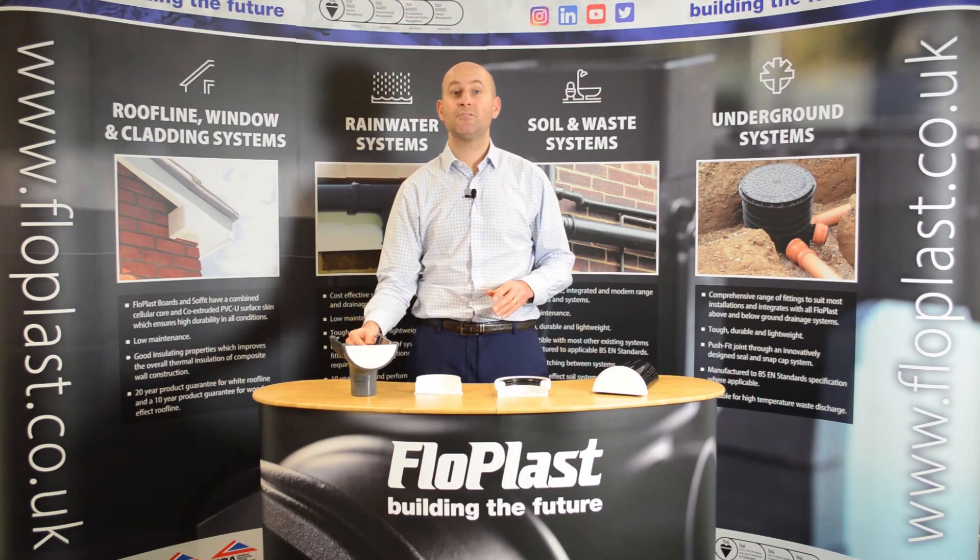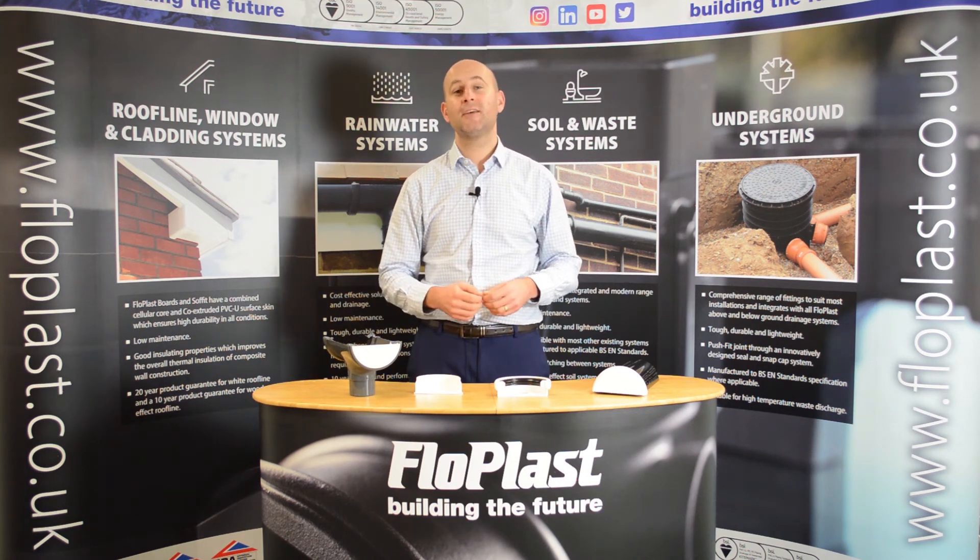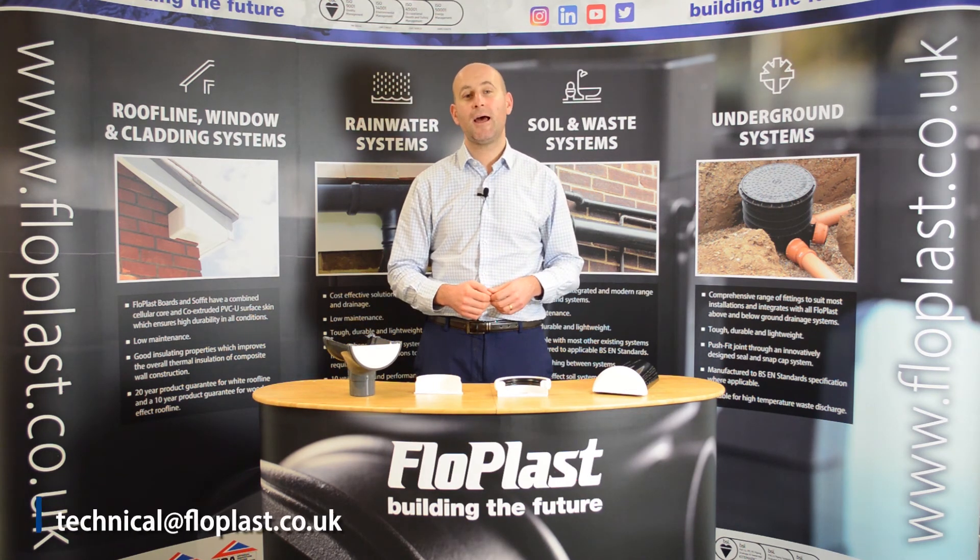If you have any queries or questions on these products, please contact our technical team at technical@flowplus.co.uk.